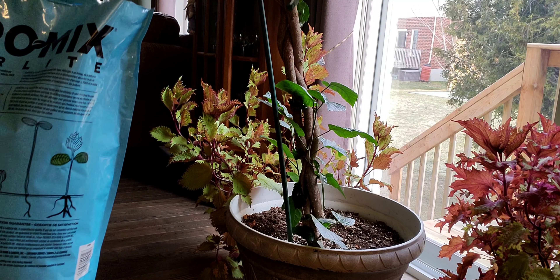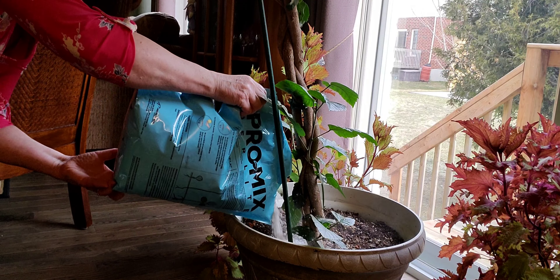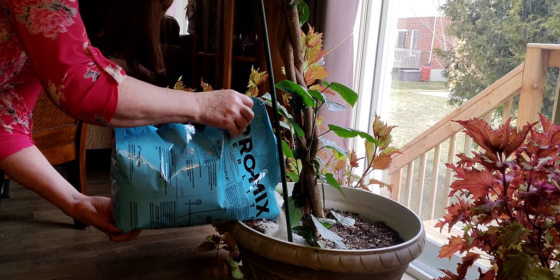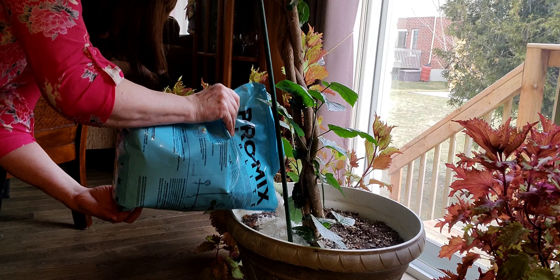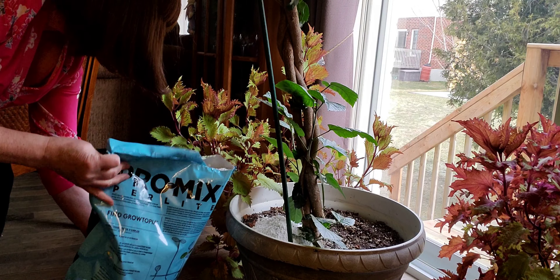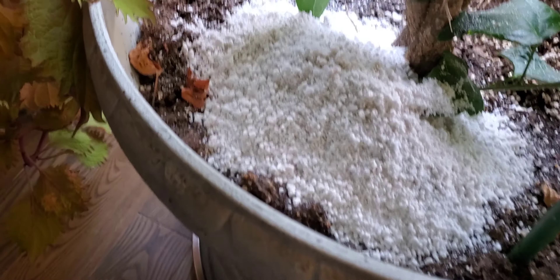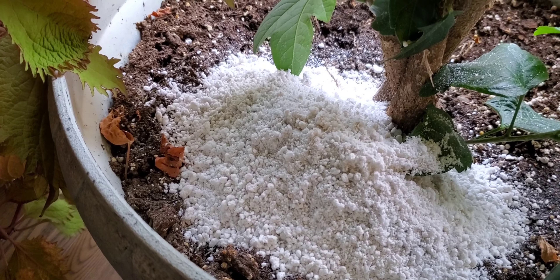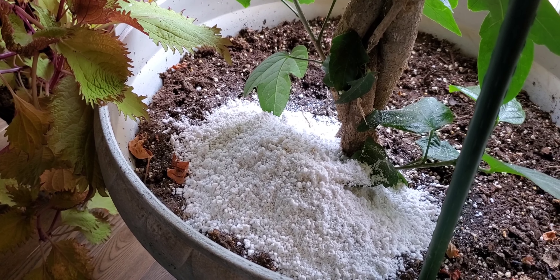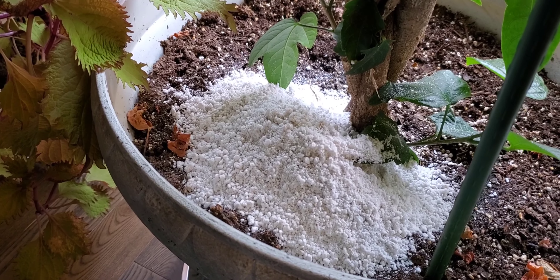I have no idea what this looks like inside, so I'm going to just pour this. It's all like white stuff. So this is what it looks like — it's called perlite. I'm going to spread it all around and show you when I'm done.